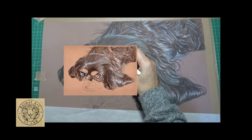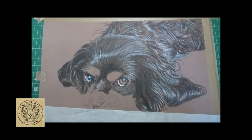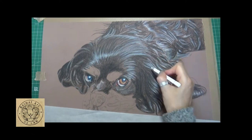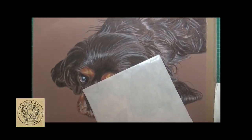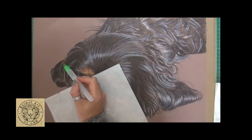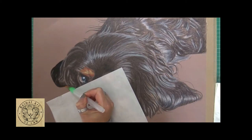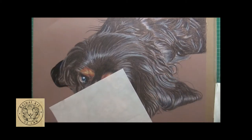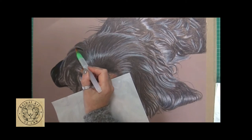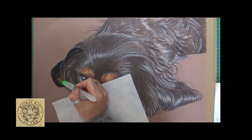Once more, just plucking out those real highlights - squinting at the reference photo to see where are my brightest areas and my darkest areas, just putting in little touches. Working in real time, I'm right-handed, working on the left-hand side now. What you need to remember is why we're adding the water: we've just spent two hours putting down our pigment exactly where we want it to be.